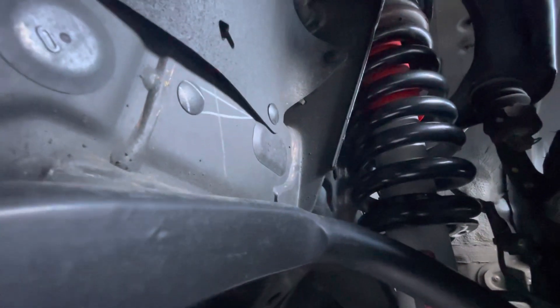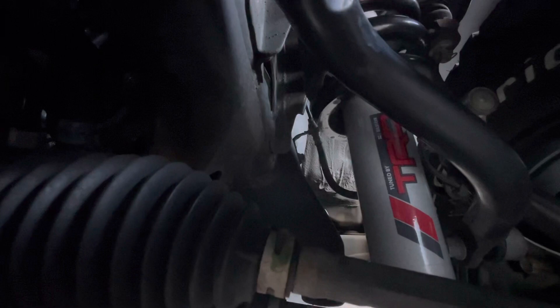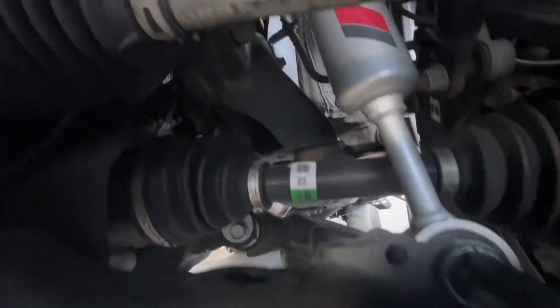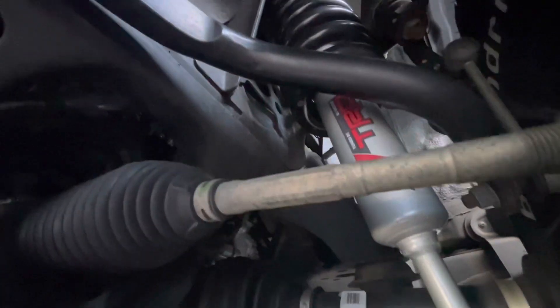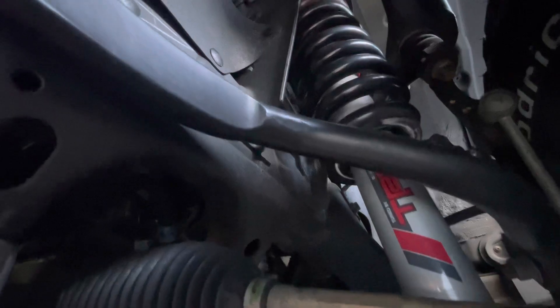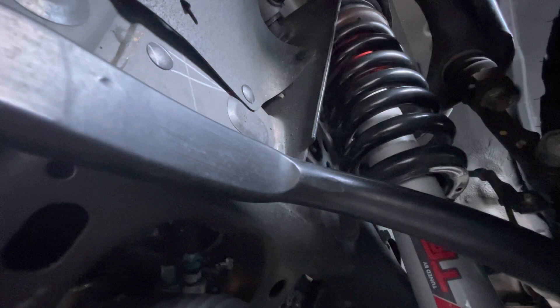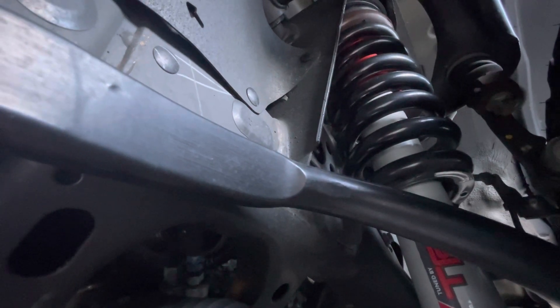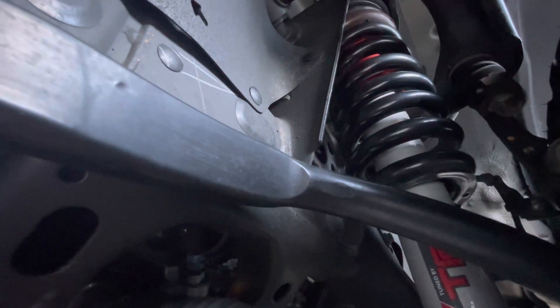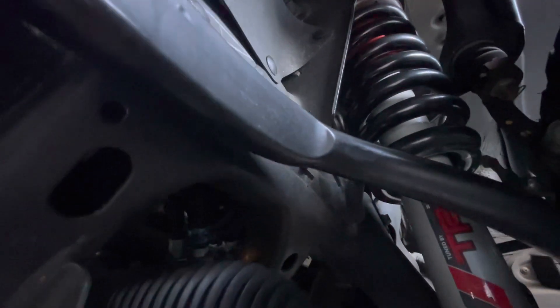Hopefully some of these close-up videos are providing better angles so you can actually see how it fits on the truck. I know a lot of videos are very brief on the shocks and suspension and most of the video is on the exterior, so I want to get you guys a better angle. Stand by and I'll readjust and start back up.